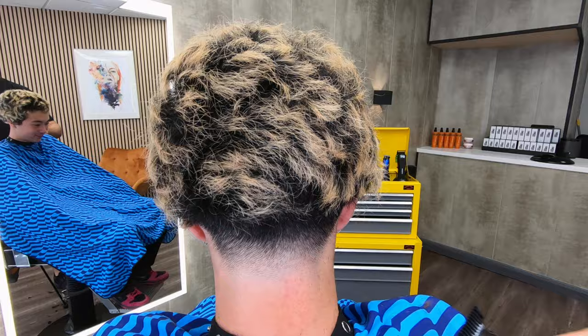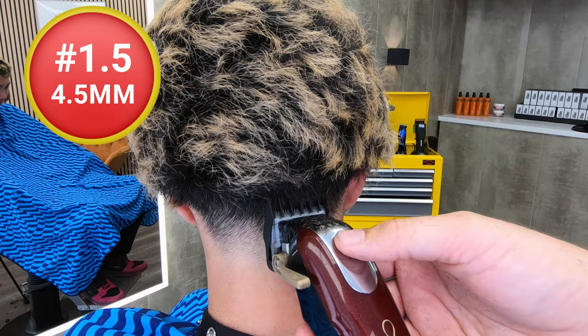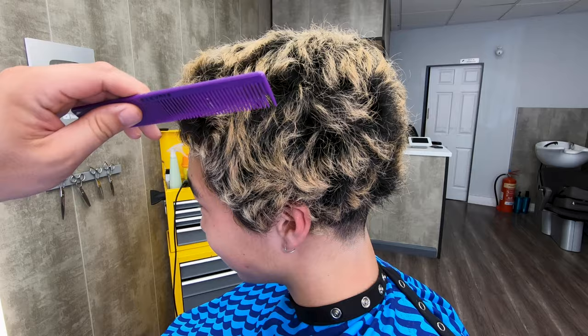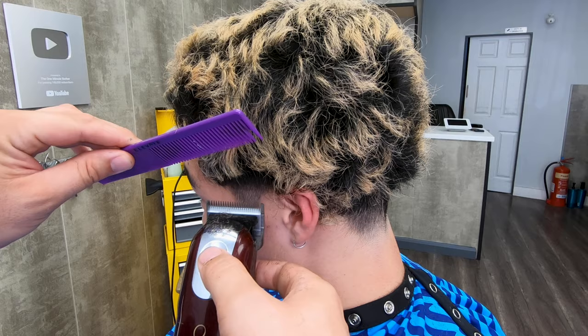Now I've switched to the one and a half guard, which is four and a half millimeters, and I'm just working up a little bit more. That is the guard that is just below a two, and remember, that's what I debulked with at the start — I took the bulk away at the beginning. At the side here, I'm just going in with a half, so that's with the lever down on the bare blade, and all I want to do is create a little stubble on the sideburn.